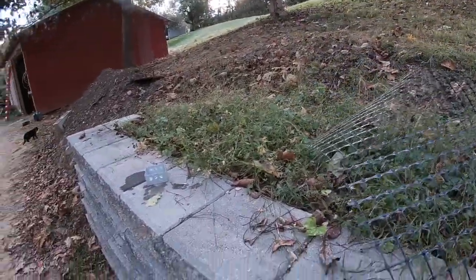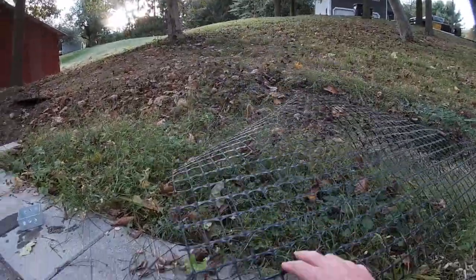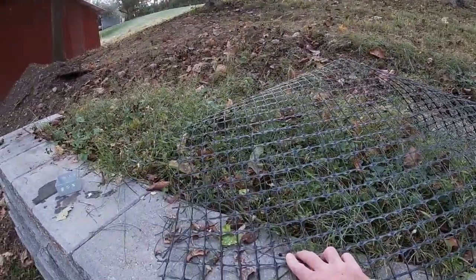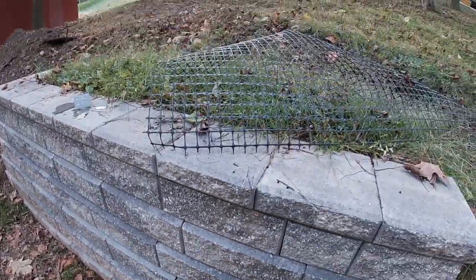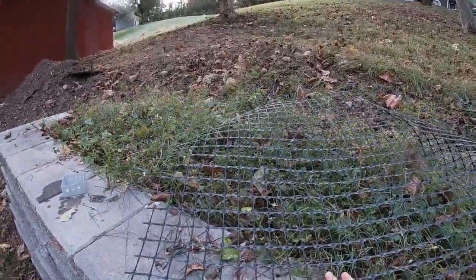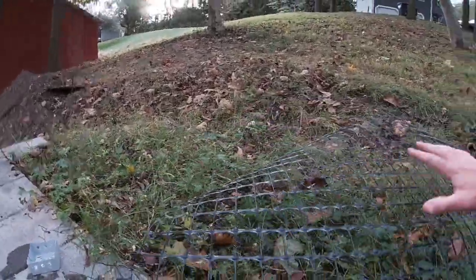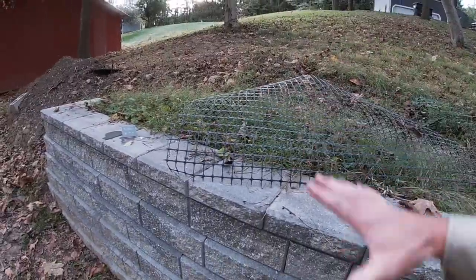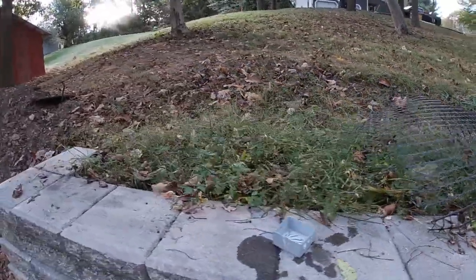Geogrid is another consideration depending on wall height — any wall over four feet requires engineering. This is a biaxial geogrid, meaning it has strength in both directions. It lays in the backfill every prescribed number of courses per the engineering specs. Usually a uniaxial geogrid is adequate, but what geogrid does is tie the entire mass together — however far back into the hillside it goes — as one big cohesive unit. It does incredible things.